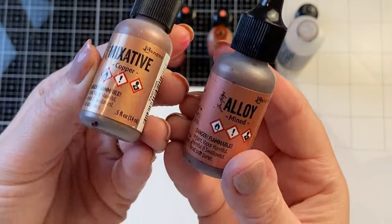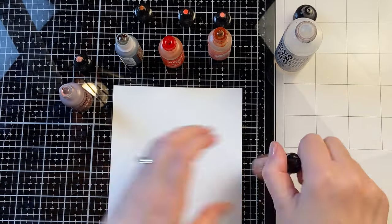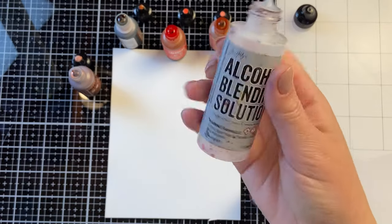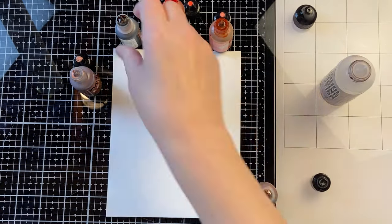I love working with alcohol inks and adding mixatives are a great way to add a metallic shimmer. Here I'm comparing Copper Mixative and Mind Alloy. Both are from Ranger.